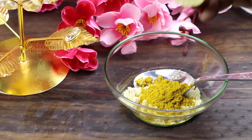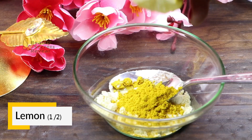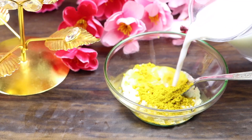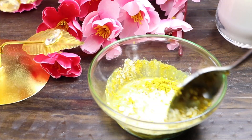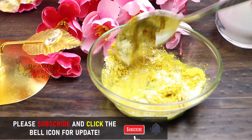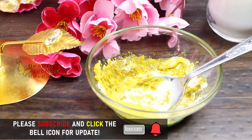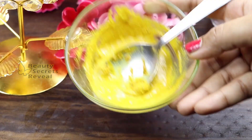Next, I am using lemon. It has a high amount of vitamin C and helps to lighten and brighten the skin. Next, we will add milk because it contains lactic acid, which helps to reduce dark spots. Mix all the ingredients together. Our face pack is ready.